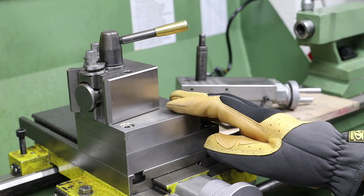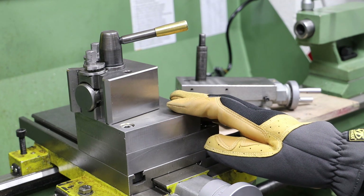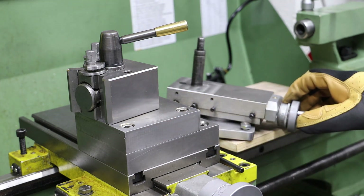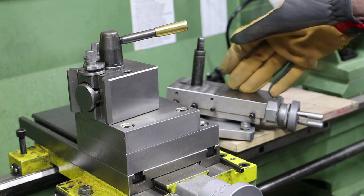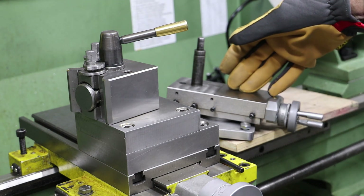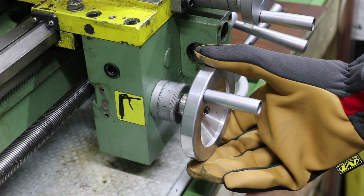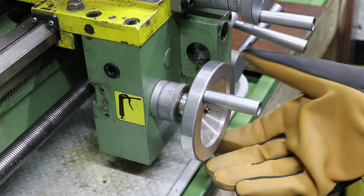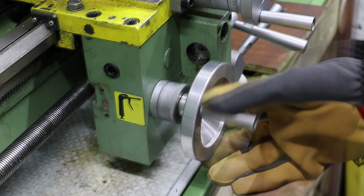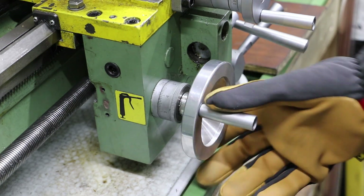The downside with using the fixed tool post in the lathe is that I lose any fine adjustment on the X-axis. When using the compound slide, I've got the fine adjustment that comes with the compound slide itself. All I need to do is align the compound slide to the X-axis of the machine. Without the compound slide in place, the only indication I have is the rather crude graduations on the carriage handwheel here, and as we can see there's a hell of a lot of backlash in that wheel.